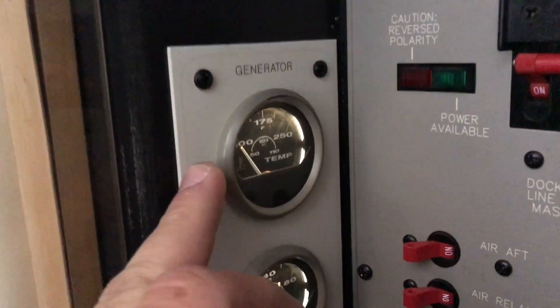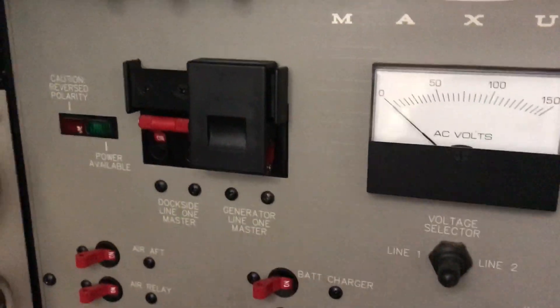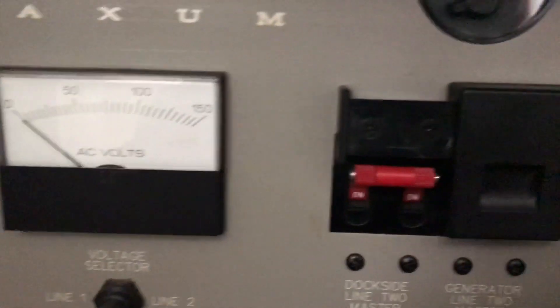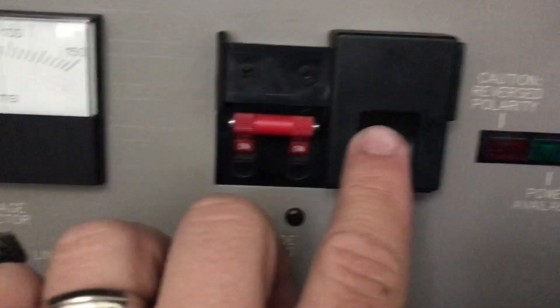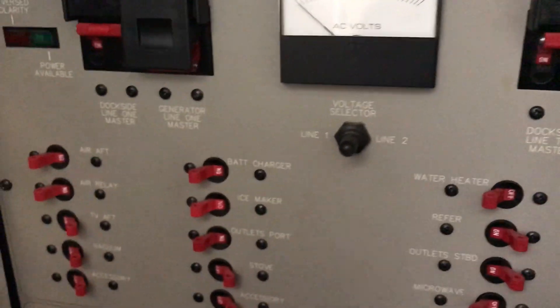Once your generator is started, you're going to want to let it run and warm up — the temperature gauge needs to come up a little bit before you actually transfer power. In order to transfer power, you're going to turn off the main dockside master switches here.